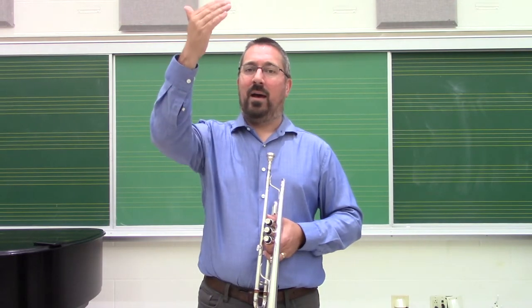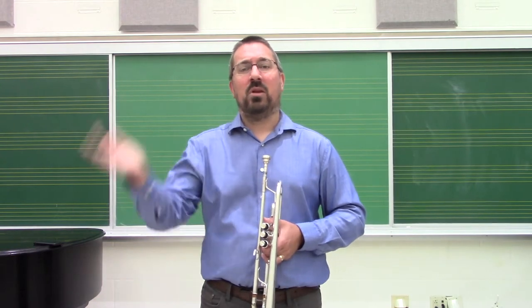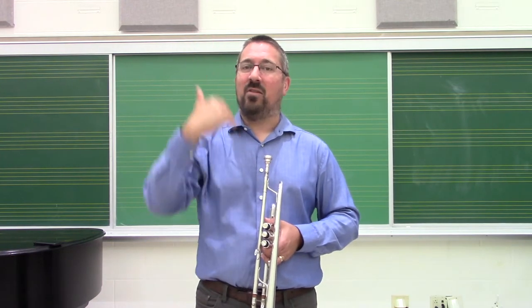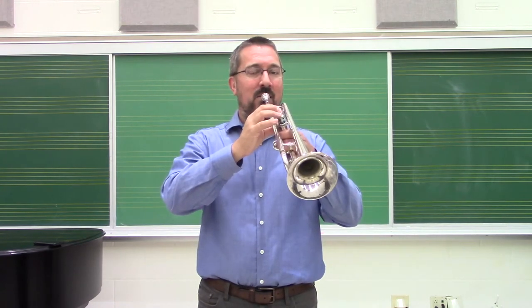So now going from F to B-flat — those are concert pitches. For horns, you are going to be able to go from C down to F, so do it a fifth higher. Here we go together — half note on each one.